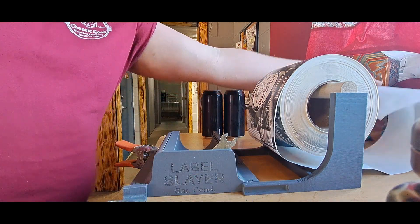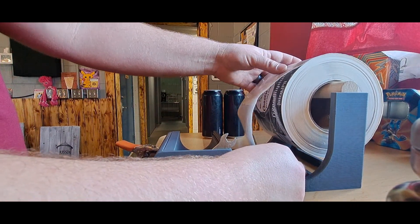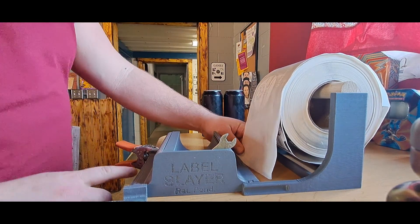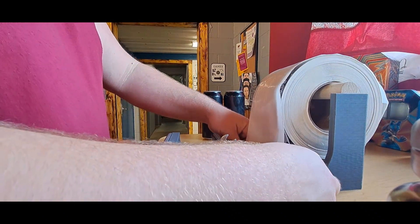Here's how you set up and use the label slayer. Paper feeds over the top — they say it has to go that way. There are two little slots on either the front or back of the application space.